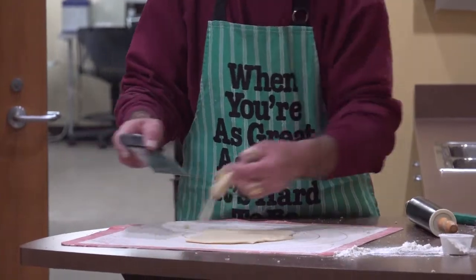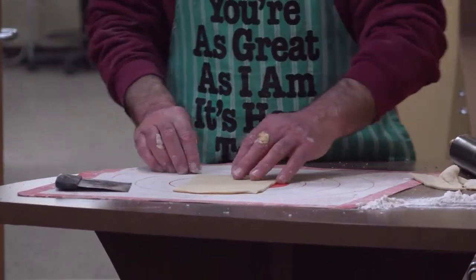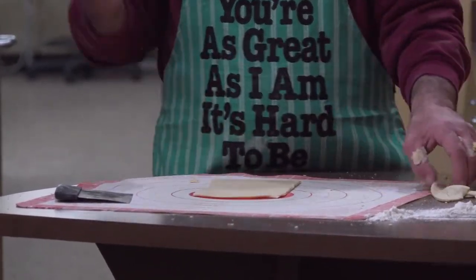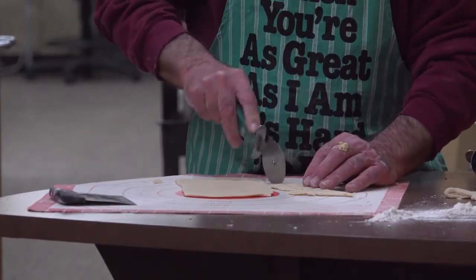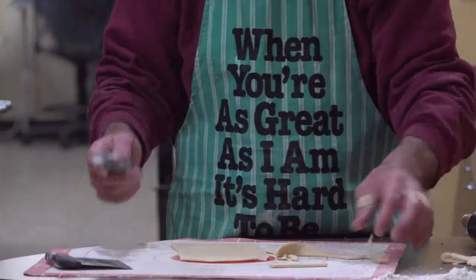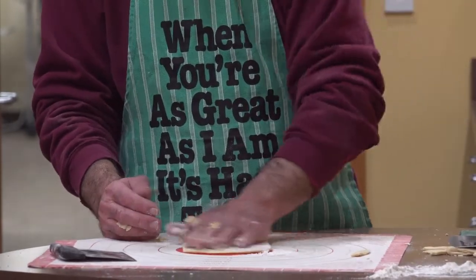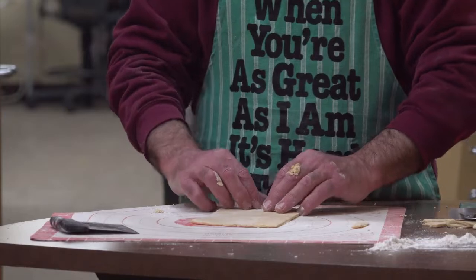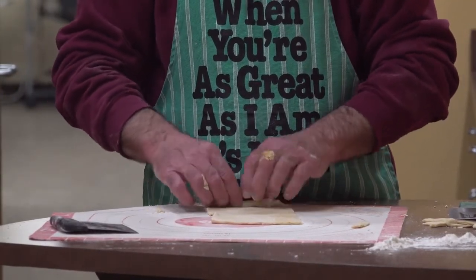Some people are real fussy on how the pasta looks and want it to be just perfect. To make it easier, I'm just going to cut this into a rectangle. You can use a pizza cutter or a knife and cut your noodles however wide you want and whatever length.